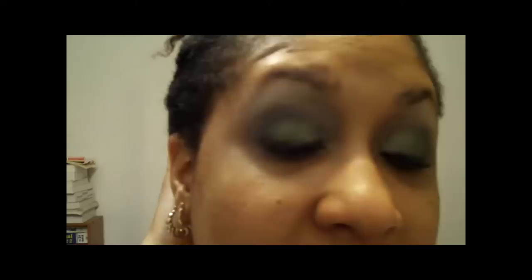These are my eyes finished. I'll take some pictures with the rest of the face — I know I'm running out of time. These are the eyes, hope you like the look. I'll have some pictures at the end. Have a great day, bye!